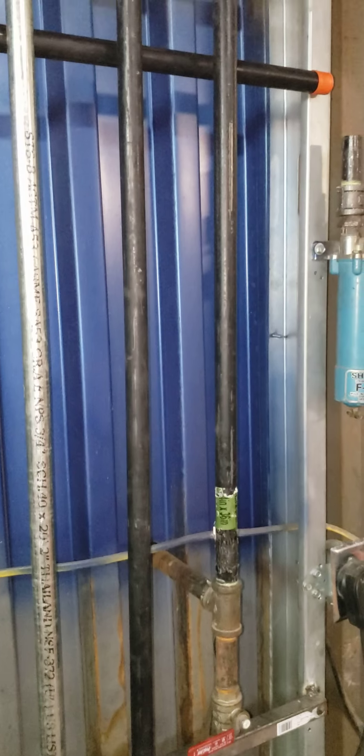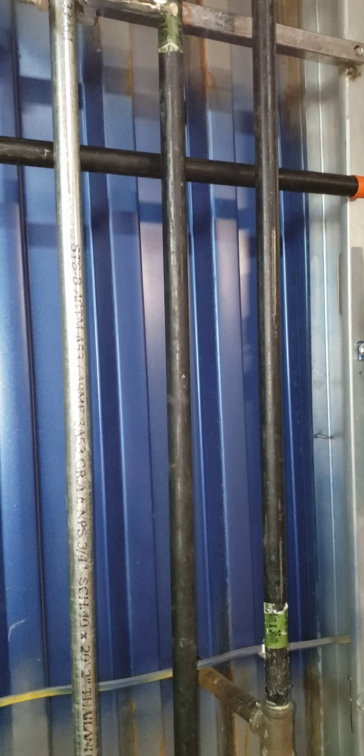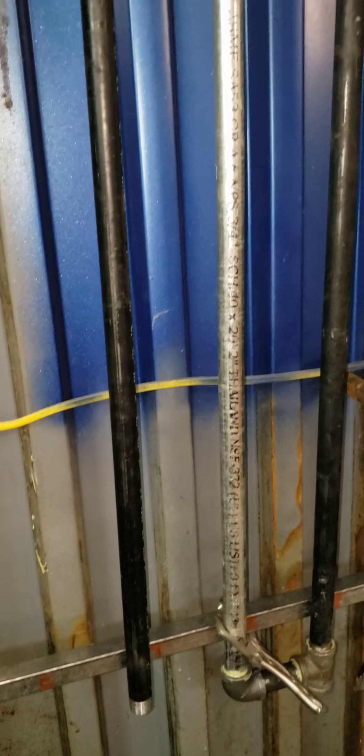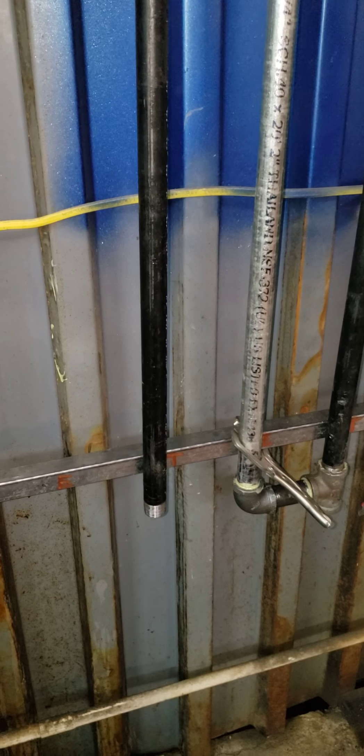So with this having approximately 30 feet of three-quarter inch line, I'm hoping it should cool it very well. I've read a bunch of things on the internet — people say they've done this and it works great, they don't have any problems.